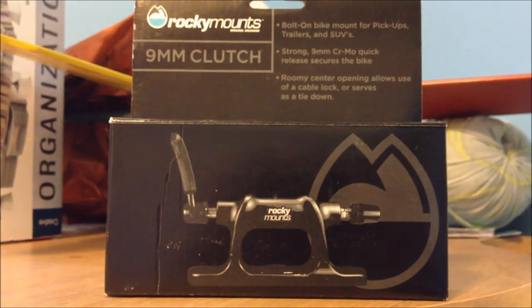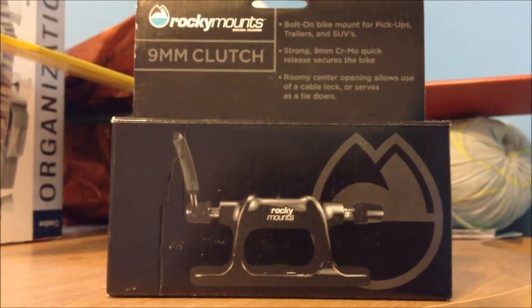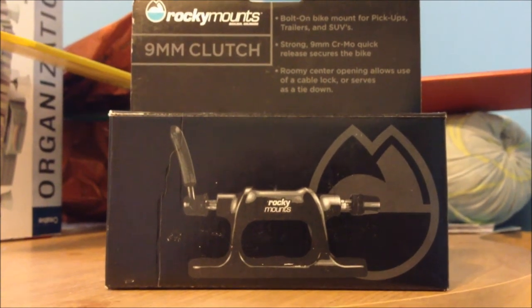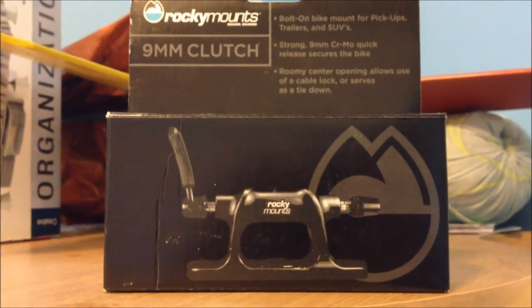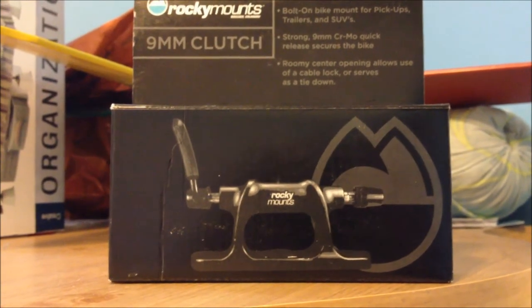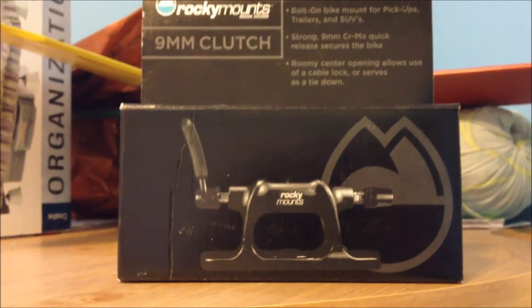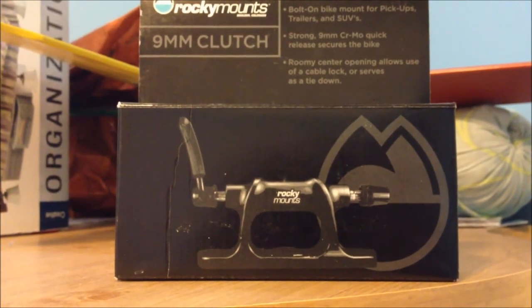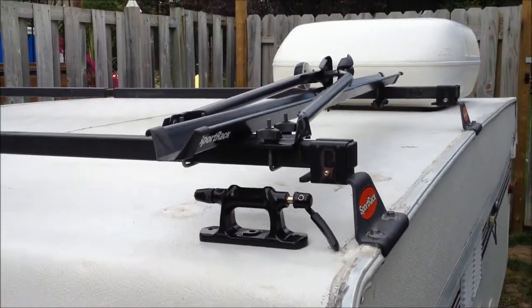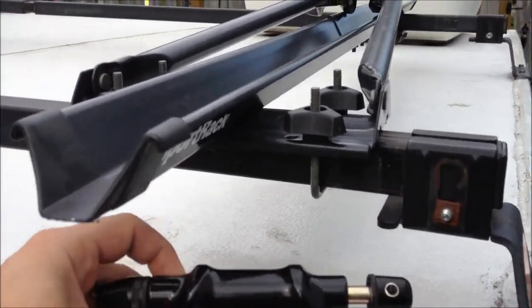This was purchased at eTrailer.com, where I make a lot of purchases — great site, fast delivery, good prices, amazing customer service. I definitely recommend them to everyone. So once again, this will be mounted to my Sport Rack bike mount, which is attached to my Sport Rack tent trailer roof rack. Here we are at the trailer, and we'll be installing the fork mount for my mountain bike.